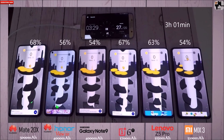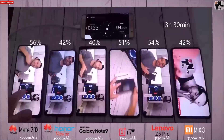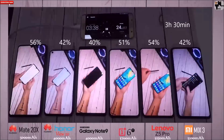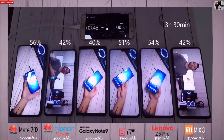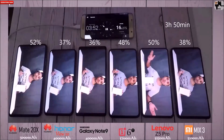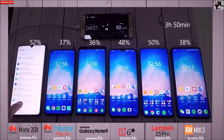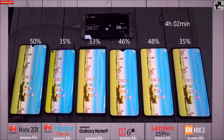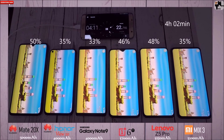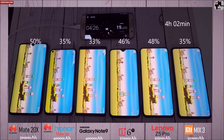I'm on Helix Jump now. After 3 hours and 30 minutes, the Honor View 20, Note 9 and Mix 3 have dropped below 50% with 42%, 40% and 42% respectively. The Mate 20X is at 56%, and the 6T at 51%. The Lenovo Z5 Pro is really impressing me with 54% — I can't believe that a 3,350 mAh battery is only 2% behind the Mate 20X's 5,000 mAh. That's a 1,650 mAh difference, yet it's performing this well with an AMOLED screen and the same lux brightness across all devices.